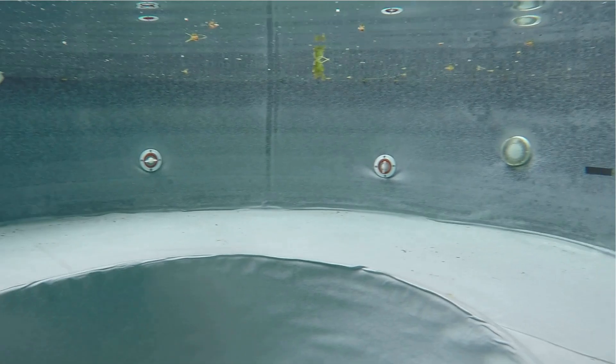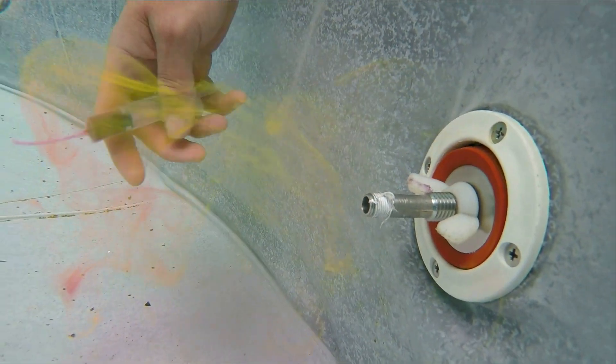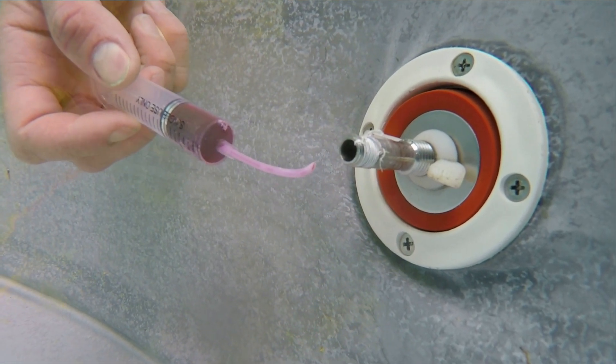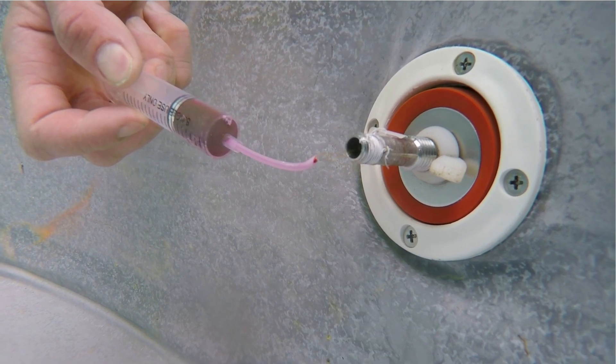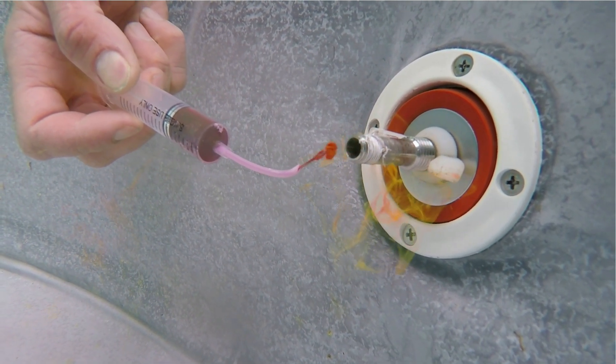In this example, this spa has eight return jets and all of them are sharing a single line. That means only one pipe is connected with the heater or filter, and this line splits into eight outlets inside the spa. So for this case, I will use seven closed plugs and one open one for the dye test.